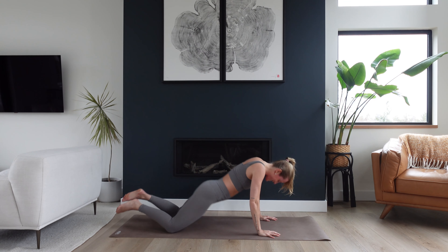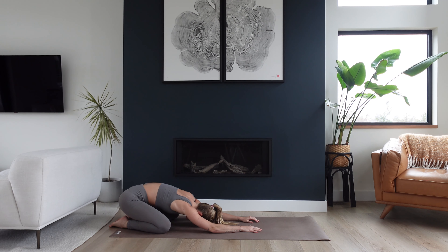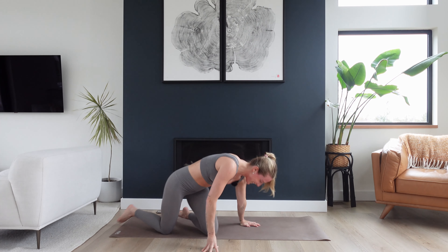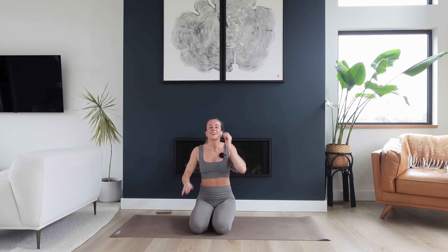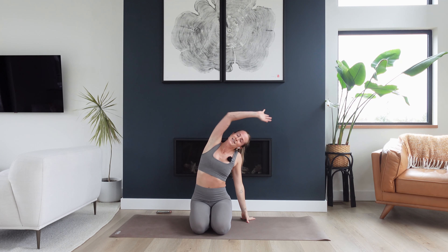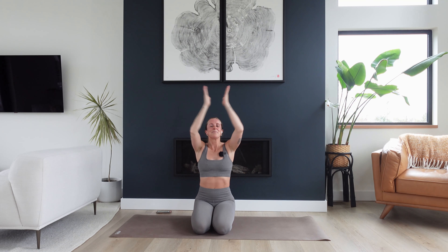Send your hips back to your heels — find a child's pose. Big breath in and a big breath out. Take as much time as you need here to soften in. Maybe find some stretches — it might feel good to do a little side reach or side stretch. Thanks for tuning in, thanks for moving with me today friends. I hope you enjoyed it and I will see you next time.